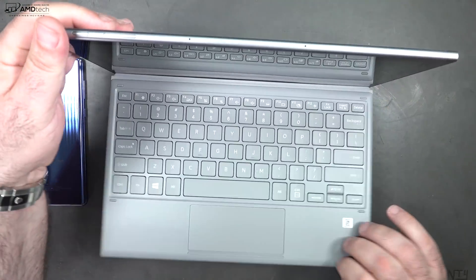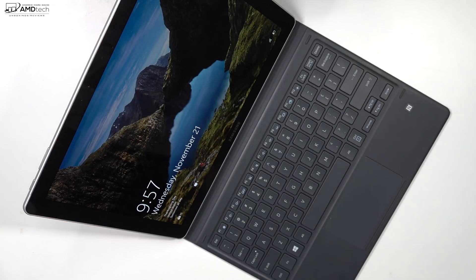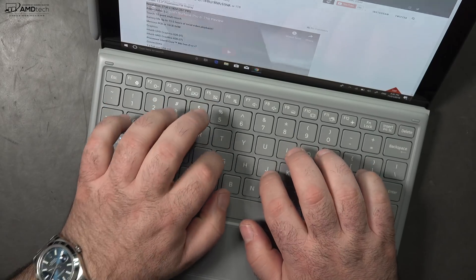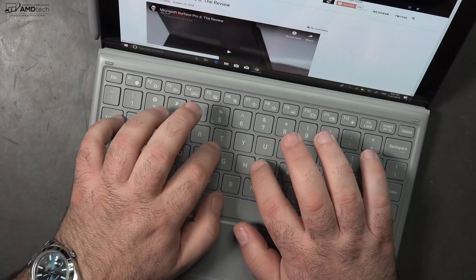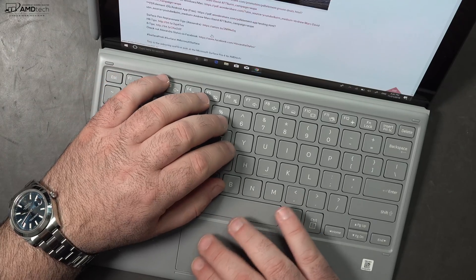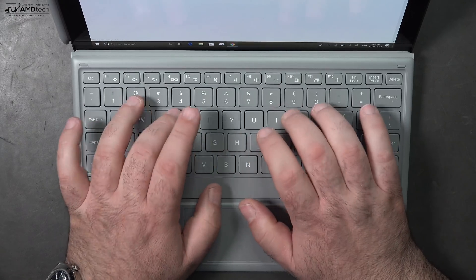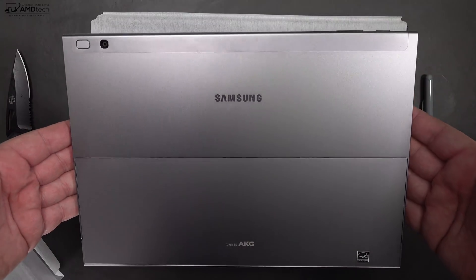When it comes to the Type Cover, this is a major improvement over last year's model. Last year's solution had to fold out awkwardly, took up too much space, and was a bit clunky. This new version is much cleaner and more akin to what you'd get with the Surface Pro 6's Type Cover — a big improvement. Key travel is actually pretty good, it has a multi-stage backlight, and the trackpad is working and reasonably responsive, though it's a bit undersized. It's not quite as premium feeling as the Surface Pro 6 Type Cover, but it's a good solution.